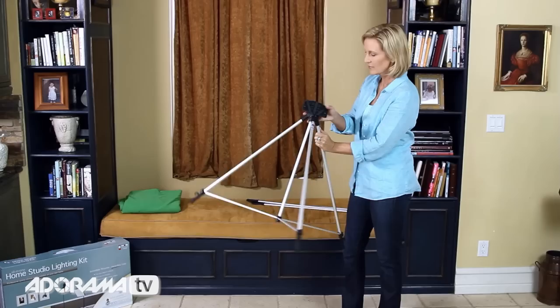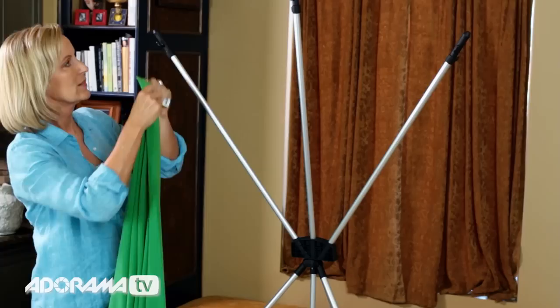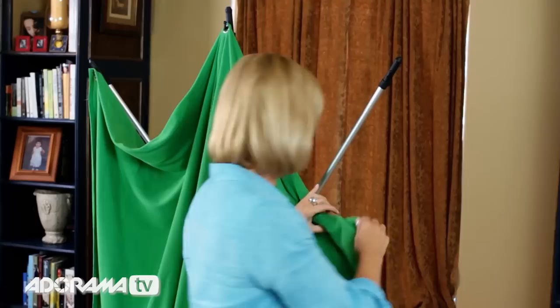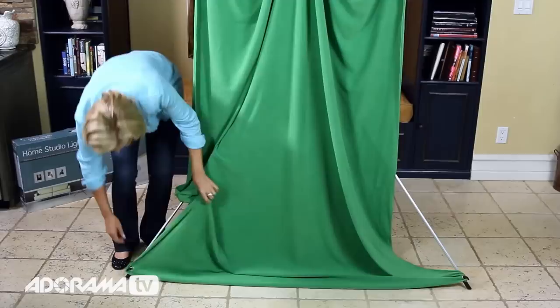First, I'll set up the new x-drop backdrop system. The frame is really light, yet sturdy, and it's easy to put together. Just extend the legs, then insert these three poles into the top, like so. There are hooks located at the top of each of the three poles — this is where you hang the green screen.